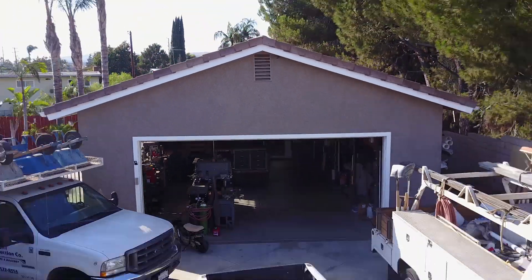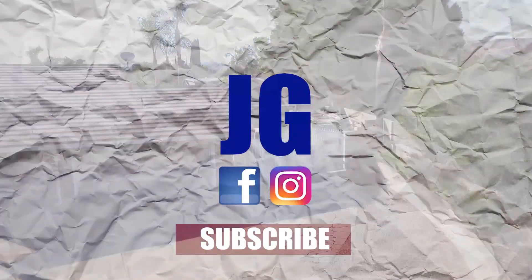I hope you guys enjoyed this video. Thanks for watching. Don't forget to rate, comment, and subscribe for more. See you next time on Jimbo's Garage.